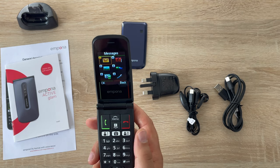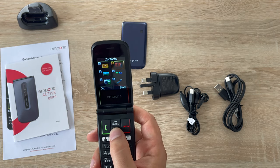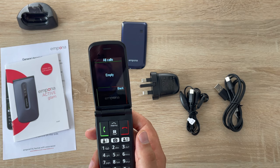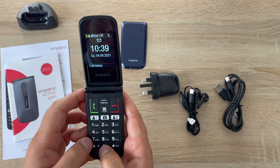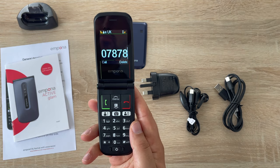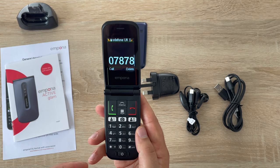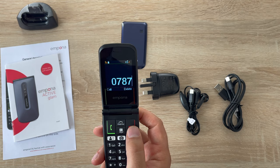Pressing red always brings you back. From the menu you have Messages, Tools, Contacts, Call History, Settings, and Photo Album — you can press one through six or scroll through. Coming back to the home screen, if I press green for call history, since we haven't called anyone yet it's empty. When you dial a number it narrates every digit you press. If you receive a call from a saved contact it will say their name, and if it's an unknown number it reads out the number calling you.